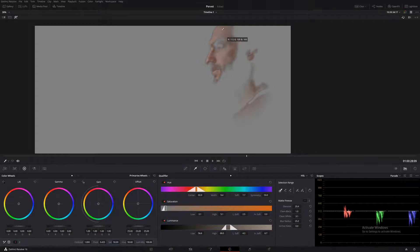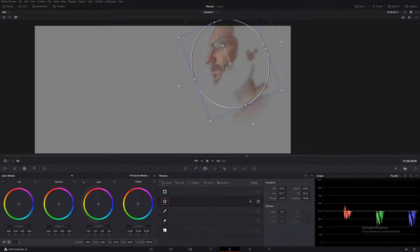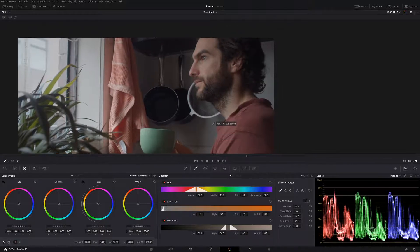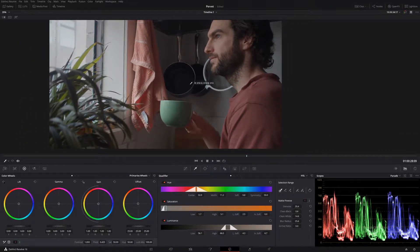Really try and soften out your selection. I think what we can do is just bring it up just a little bit. Let's go back to our qualifier and move it around until we get something we're happy with. So we'll call that good. Now we have our skin tones and we're going to leave that for now and come back to it. It is important to do it now rather than later, otherwise it's going to be hard to get that nice selection with your key.